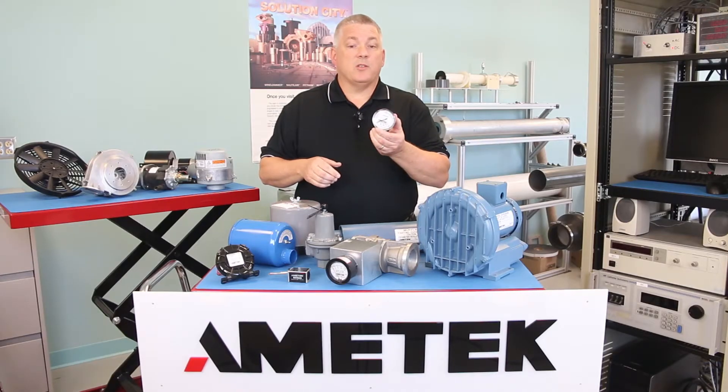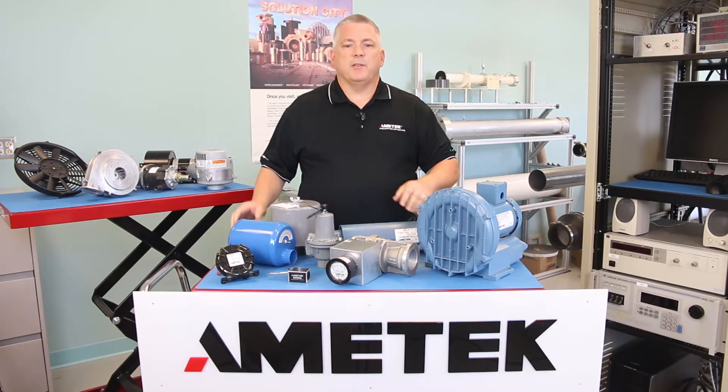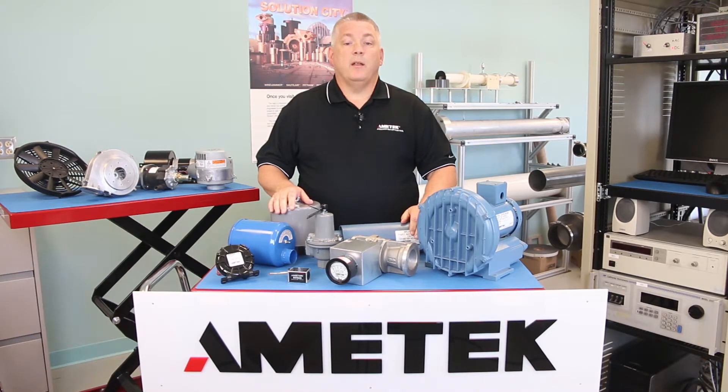Roadtron offers a number of gauges for pressure, vacuum, and temperature measurement in various ranges. These devices are rugged and reliable.